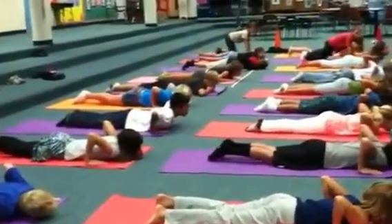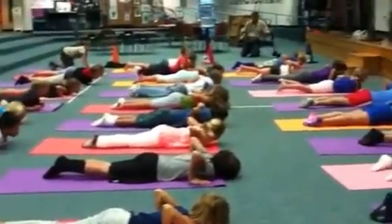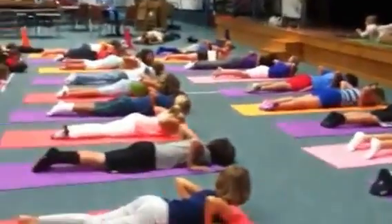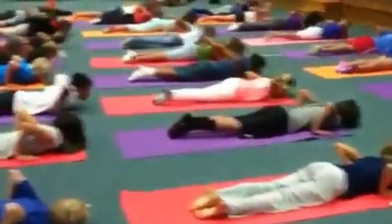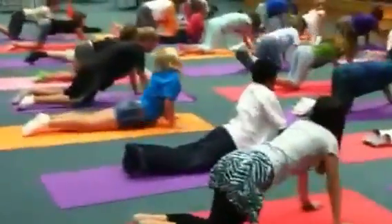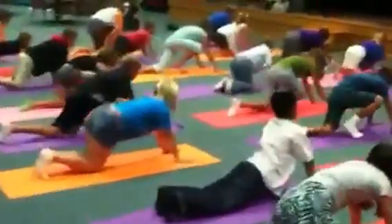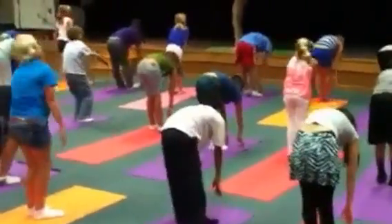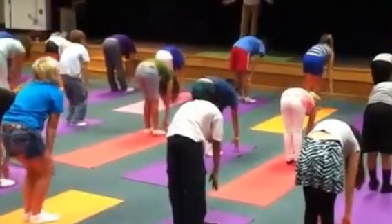Perfect, your hands are here — that's how my hands are. Okay, inhale, come back up, feet in. Exhale, come your feet to your hands. Inhale, look up that way. Exhale, fold down.